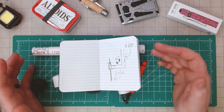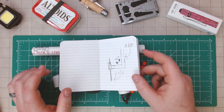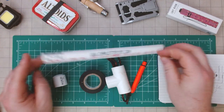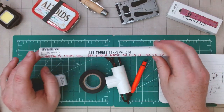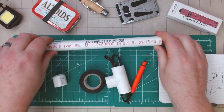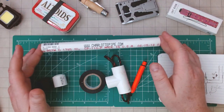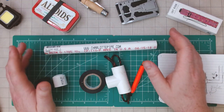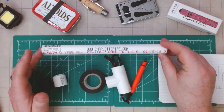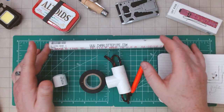I wanted something that they could use and continue to use as they grew. So the first thing I did was go to my garage — I build a lot of stuff out of PVC. This is Schedule 40 PVC, and this stuff is super strong. I use it for a lot of stuff. About 10 feet of this is maybe $6 to $8, and it only took me one length and I cut it in half.